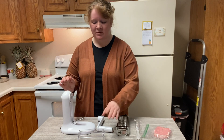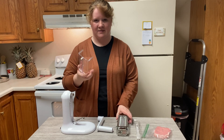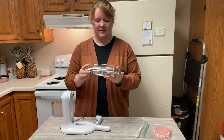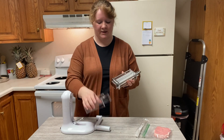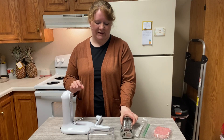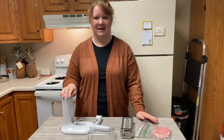One thing I do want to show you is it has this clear top that you can flip right on top — it's like a safety mechanism that I absolutely love. Because other than that, you just have the teeth here, which are sharp. Again, it is not dishwasher safe, but I love this and I will show you how to put it together.